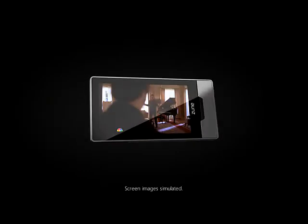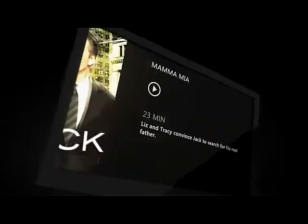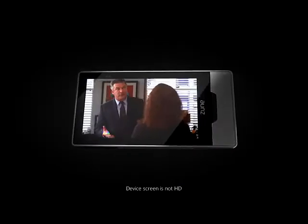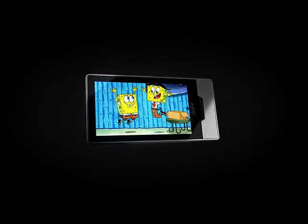Unlock the Zune HD's full potential through the Zune HD and AV Dock, which enables Zune HD to play 720p videos on your HD television at home. Or go portable and watch HD compatible videos anywhere on Zune HD's bright 16x9 OLED display, downscaled to 480x272 resolution.